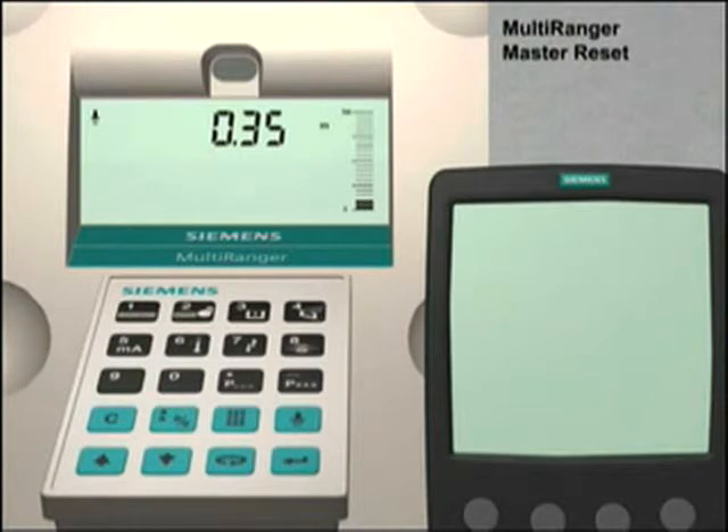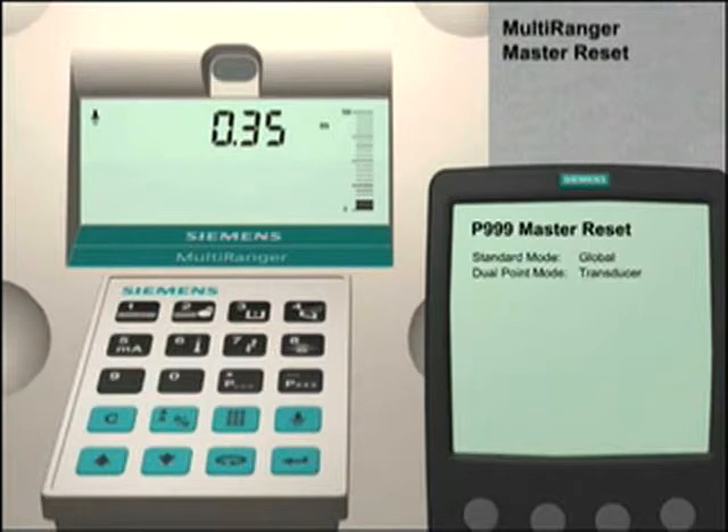It is important to do a master reset before you configure the Multiranger for any new application. The master reset function resets all of the parameter values to their default settings. This ensures that when you set up the Multiranger for your application, you are starting with a clean parameter set.